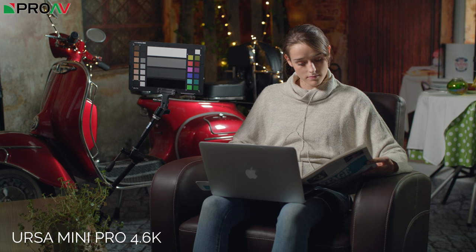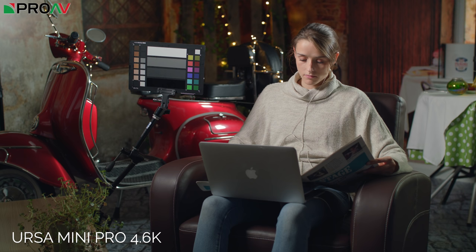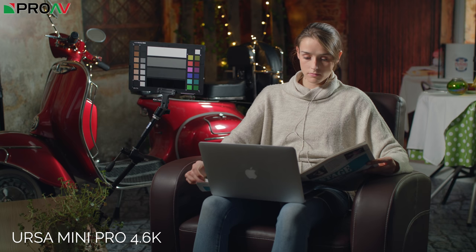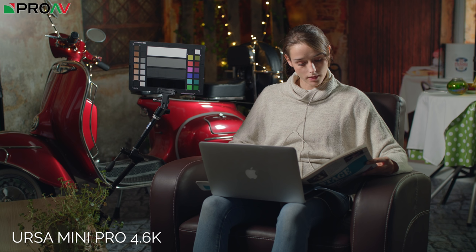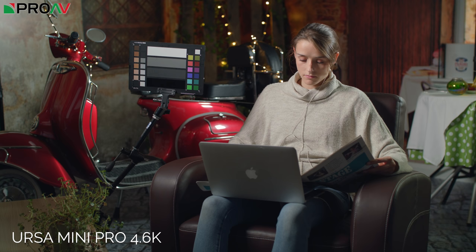This is the Ursa Mini Pro 4.6K — Blackmagic's larger version of the pocket camera. It's got a bigger, higher-resolution sensor, but a slightly older one. The first thing that jumps out is mainly the green: it has a slightly colder look, and the greens seem more saturated, maybe a bit plasticky compared to the Pocket. But overall this is a fantastic looking image, particularly the sharpness — it's a very detailed 4.6K file. The skin tones look brilliant, and I've always really liked the look of the Ursa Mini Pro in an ideal situation like this.